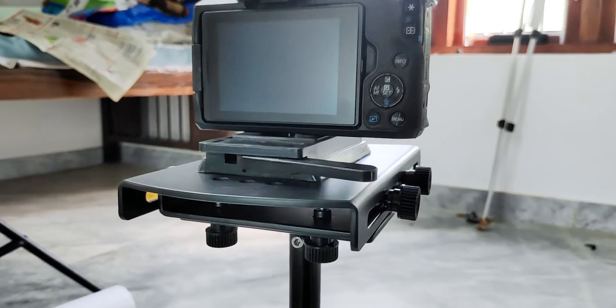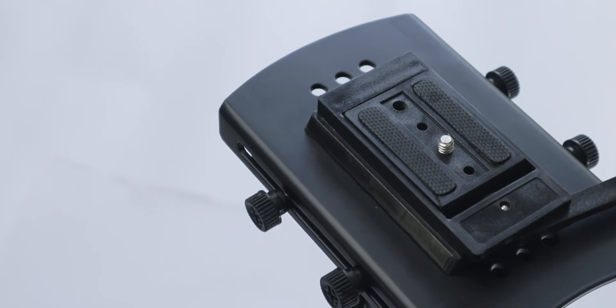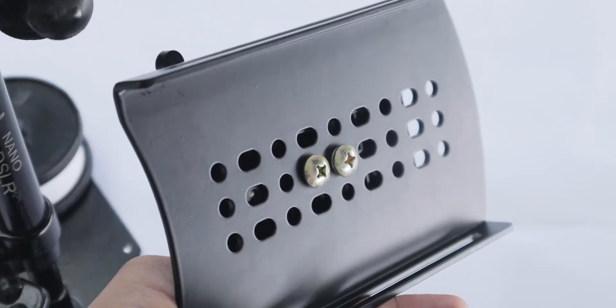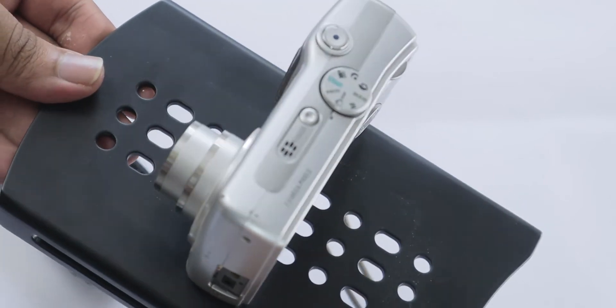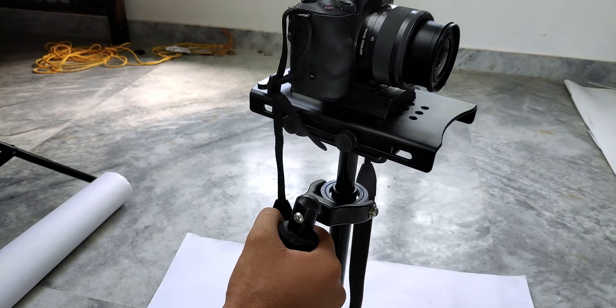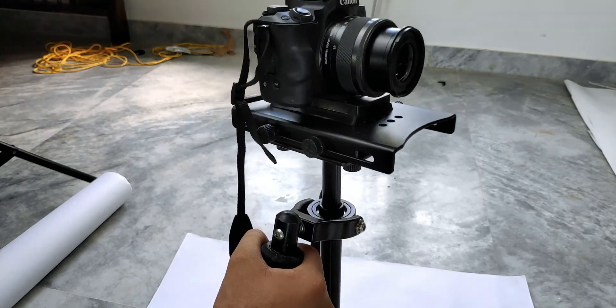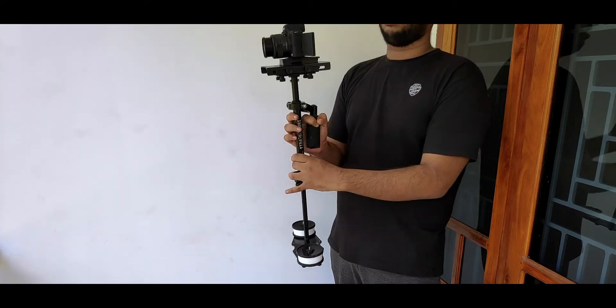First, we will look at the way to mount the camera on your steadicam. If you have a quick release plate, you can mount it onto your base plate in a centered way. If you don't have a quick release plate, mount your camera directly to the base plate. Before mounting, remember that every weight of your camera matters, so remove the camera strap because it will cause the weight to shift.